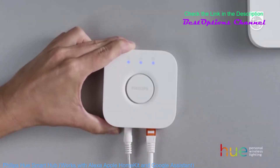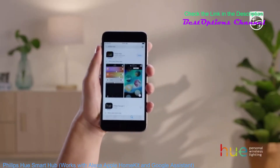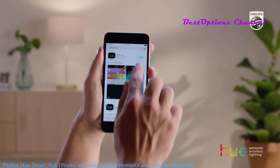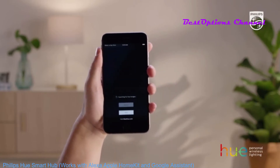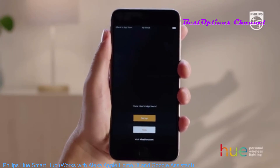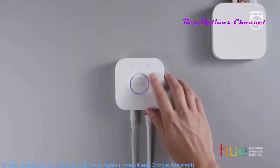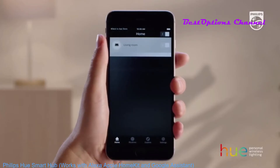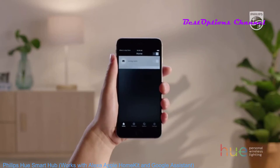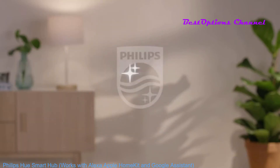Then wait for the three blue lights to come on. To control Philips Hue, you'll need to install the latest version of the Philips Hue app — you can easily find it in the Google Play or App Store. From there, you can connect the Philips Hue app to your bridge by tapping Setup and pressing the Link button on your bridge. Now you can program, control, and play with your lights in many different ways. Hue Personal Wireless Lighting — Innovation in you. Philips.